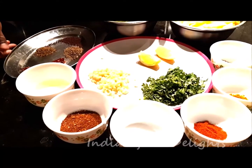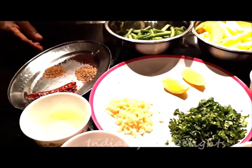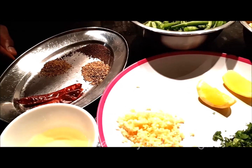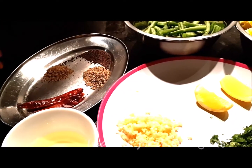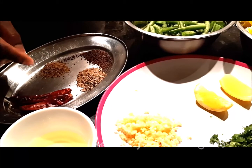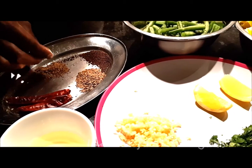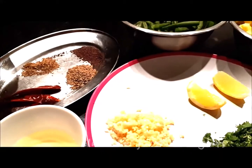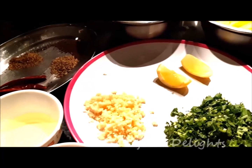So for tempering, I am going to use mustard seeds whole, cumin seed whole, ajwain seeds, and dried red chilli. This is for the tempering.